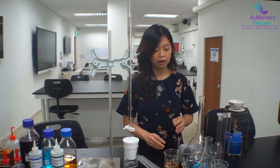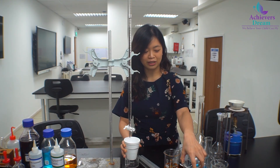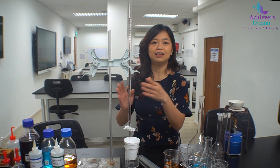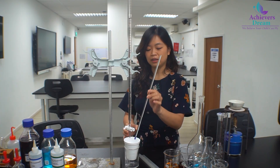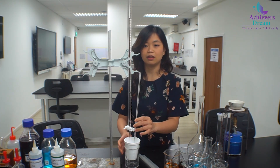We have already filled up the styrofoam cup with the alkali, and the acid is in the burette, which is rinsed and filled up in the usual procedure. We also have a styrofoam cup stabilized with a beaker. Now that we are about to start, we will begin by taking the initial temperature of the alkali in the styrofoam cup.